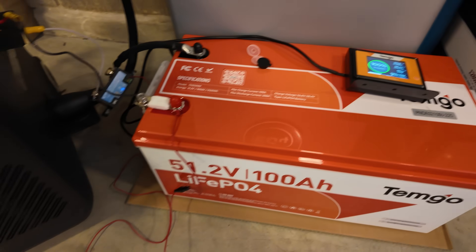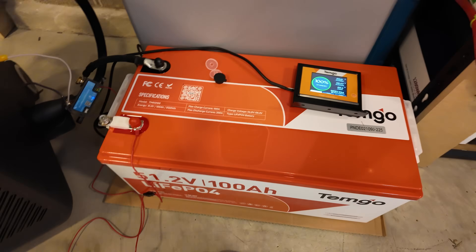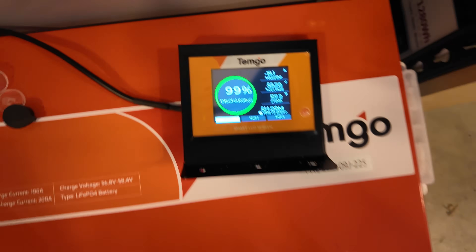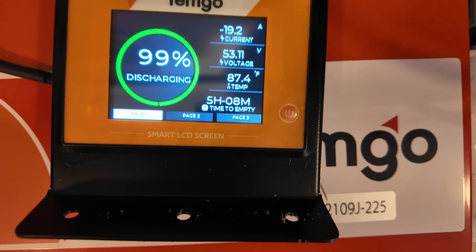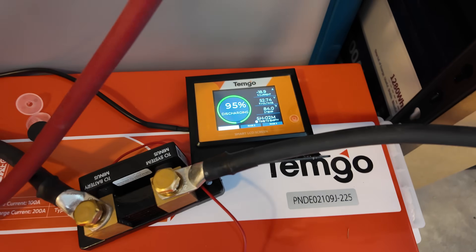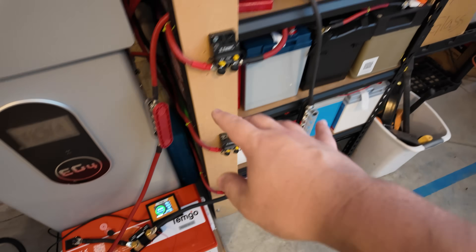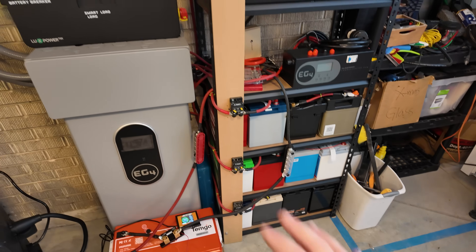I charged it to 100% overnight and I've got the Victron SmartShunt hooked up to do a capacity test. Everything is zeroed out. I've got it basically right at 19 amps — very close to a 0.2C rate of discharge, which should be perfect. I've reconfigured so I'm now feeding through the battery cables into 1,000 amp bus bars that are part of my DIY battery system, with every bank isolated. I'm feeding this 12,000 XP inverter solely with power from this Temgo battery.